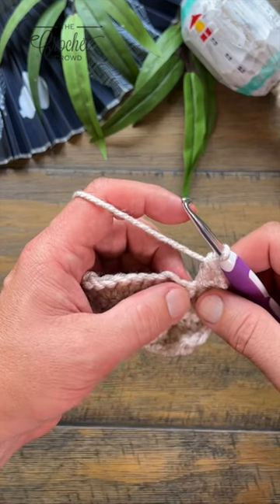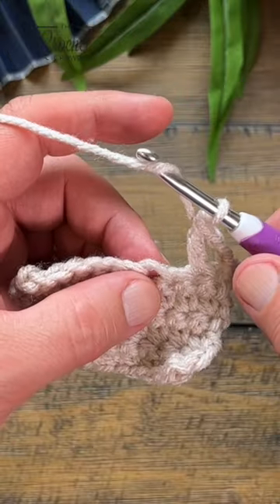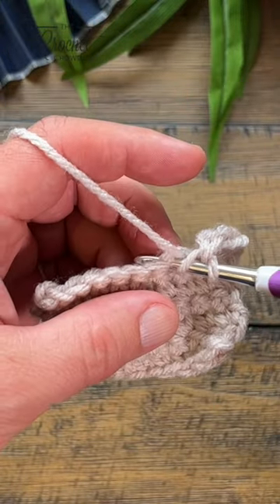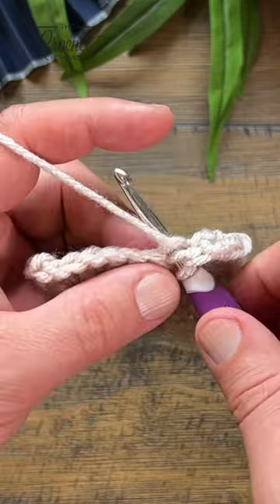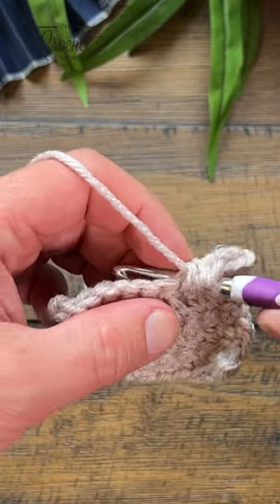This is a half double crochet using a cluster stitch with two half double crochets. This can also be called a puff stitch depending on the designer. You want to yarn over and go through, then yarn over, pull through, and then yarn over going into the same stitch and pull through.